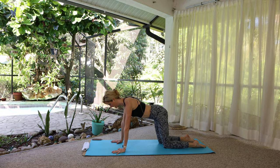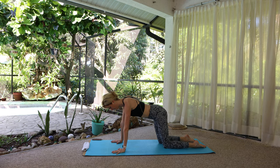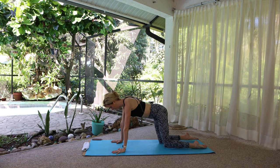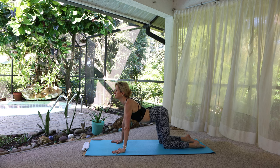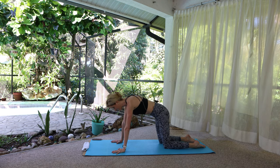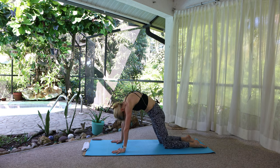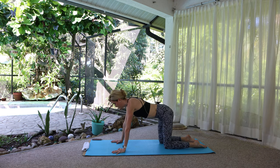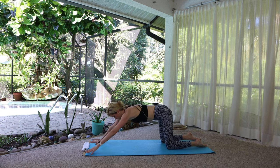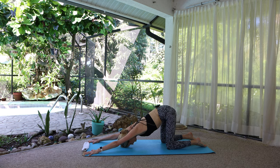Cat-cow, just one: inhale arch, round, exhale, neutral. Puppy pose — walk the hands to the top of the mat, keep the hips over the knees, and bring the forehead down. Oh, this feels good.